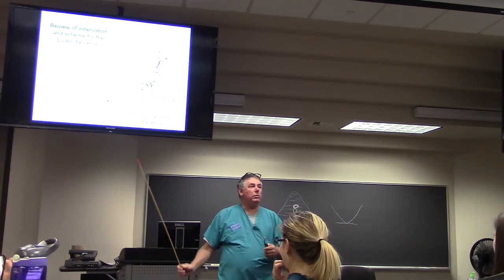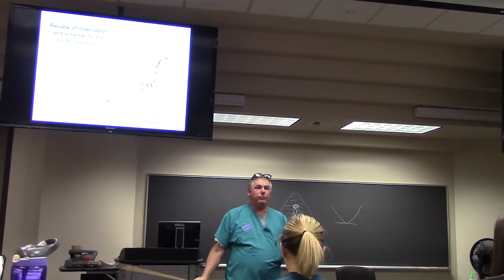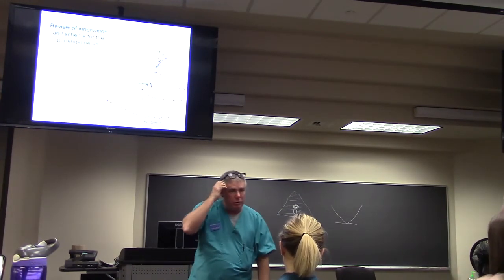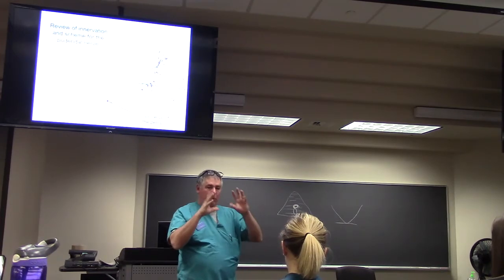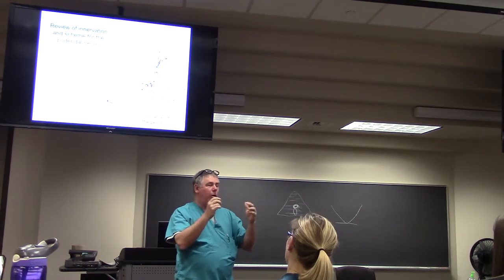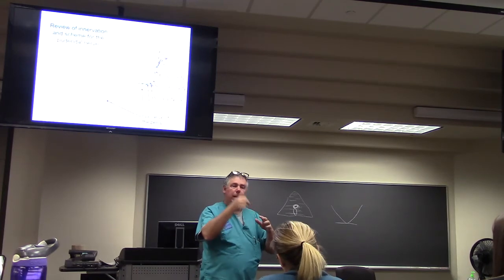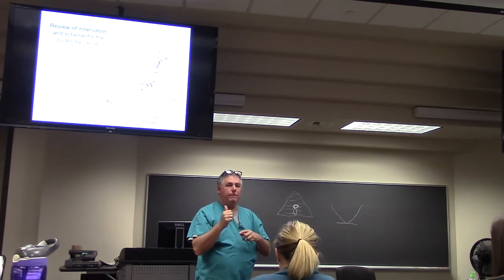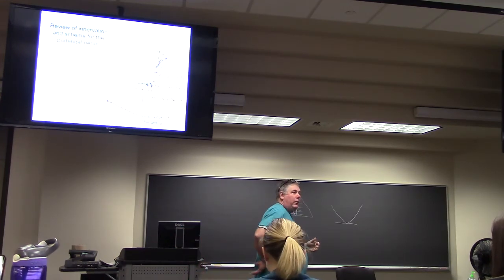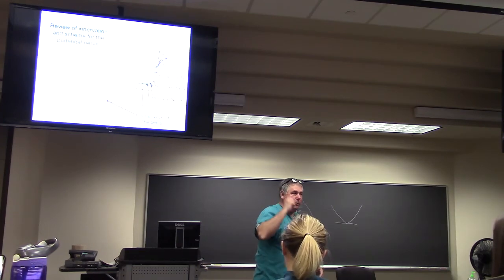These are all somatic sensory. So you touch around your perianal region, your perineum, your scrotum, your labia majora, your penis or clitoris — it's all pudendal nerve. If you're a paraplegic, then you cannot transmit that touch sensation to the CNS where you can interpret it.